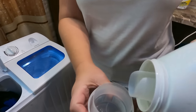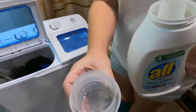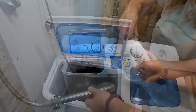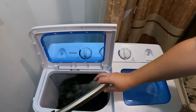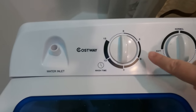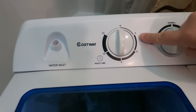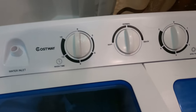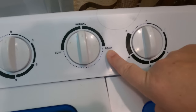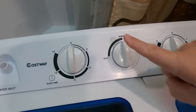We just use a very small amount of soap — it doesn't take much at all. Then we're just going to let the water fill up until it covers the clothes. Up here you have your dials: the first one is for how long you want to wash it, anywhere between three and 15 minutes. When it's done, you just switch this knob over to drain. If you have any delicate laundry, you can always pick the soft setting instead of normal. And then this is for the spin dry timer.